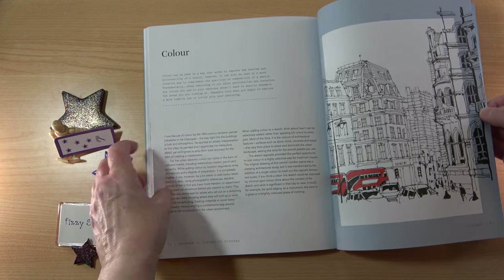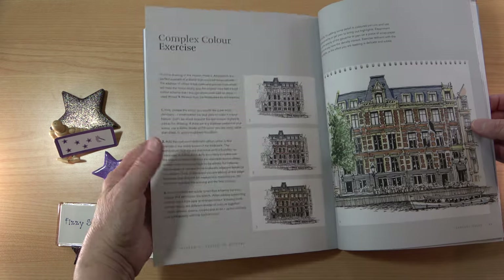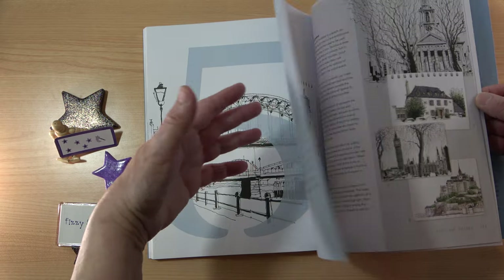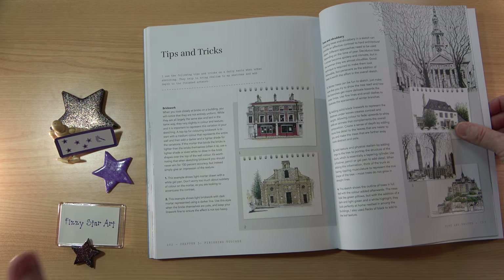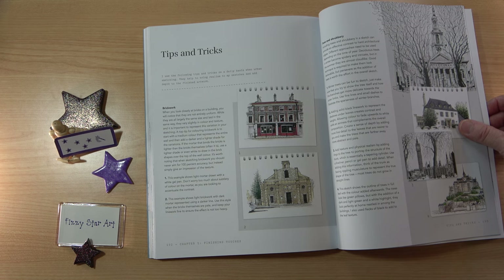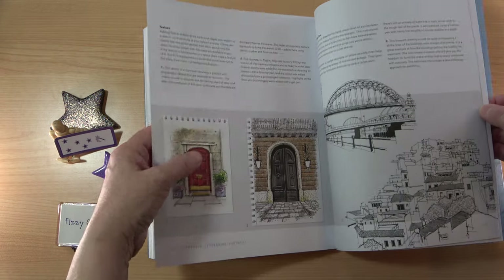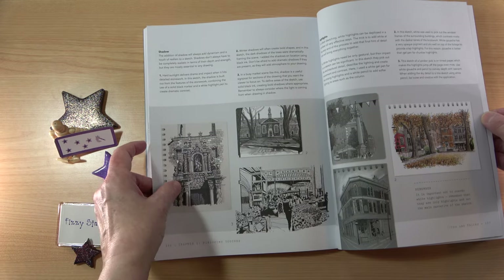Then we have the colour chapter — adding a little splash of colour and how to use colour. And the finishing touches section. This is something I always like to see in an art book: tips and tricks that the artist themselves has learned throughout the years. It can take a long time to pick up different things, so it's always very generous of an artist when they share their tips and tricks with you — it saves you a lot of hard work and makes life so much easier. There's a really nice section on tips and tricks with lots of information.